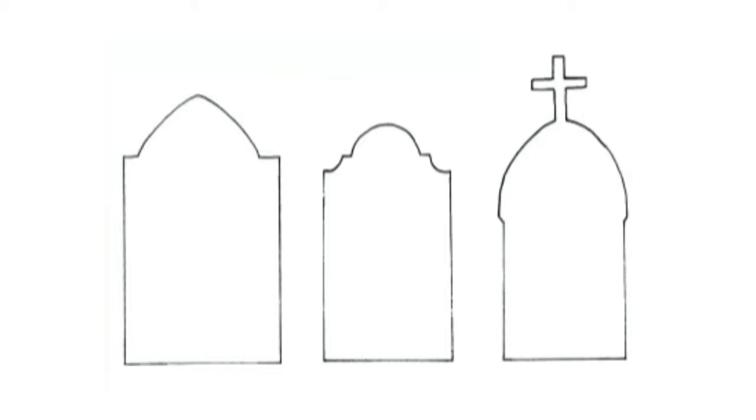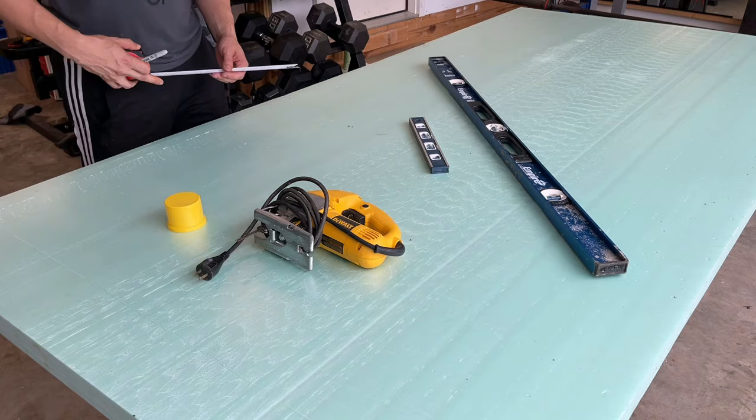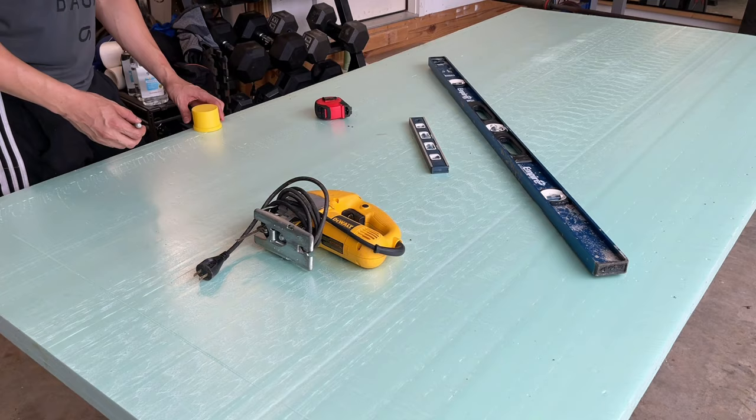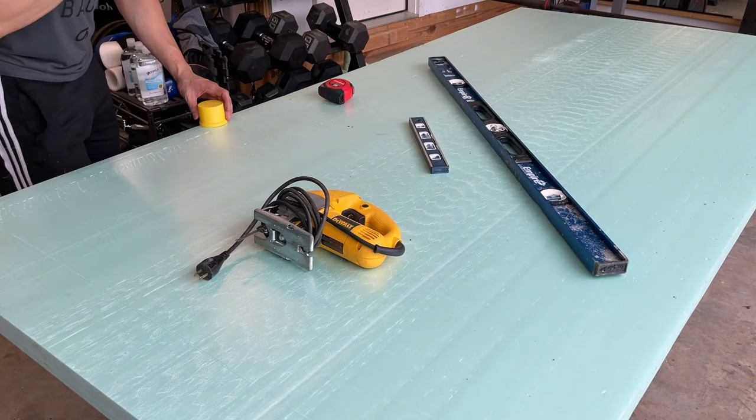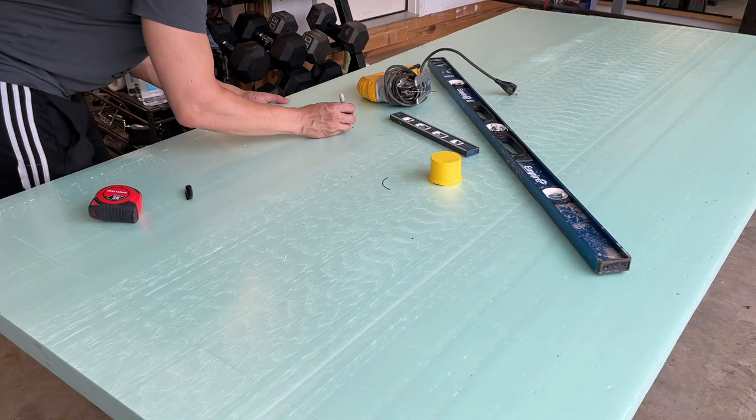For the tombstones, you could freehand this, or you could do what I did, which is go on Google Images and find different types and shapes of tombstone. Then grab that as a reference and start drawing it out. When it comes to drawing a tombstone on your foam board, there's no rhyme or reason to it. You don't want it to be perfectly straight or a narrow box — you want it to look jagged, aged, or cracked. Any mistakes can easily be incorporated. I'm just doing basic measurements here, freehanding a little bit, getting general shapes of what I want, and then I go ahead and cut them with my jigsaw.